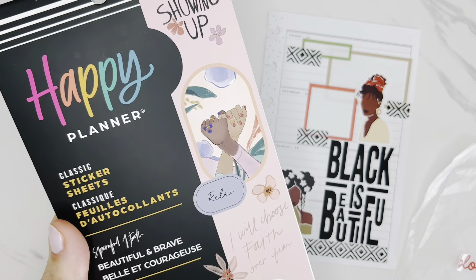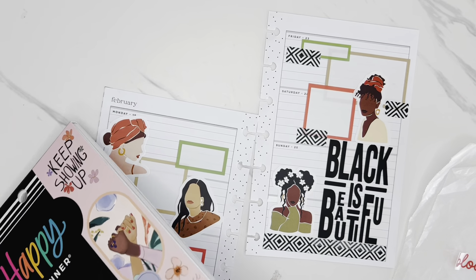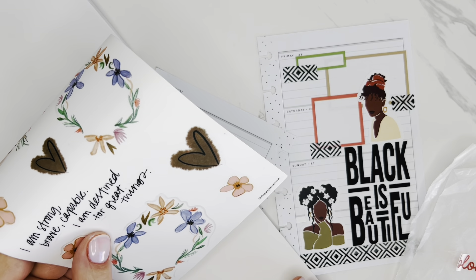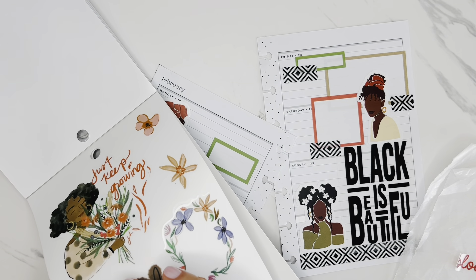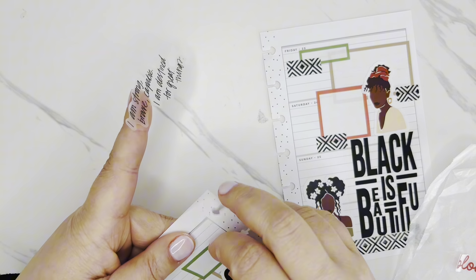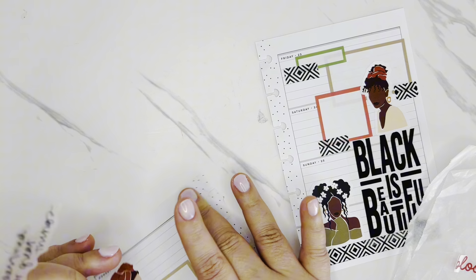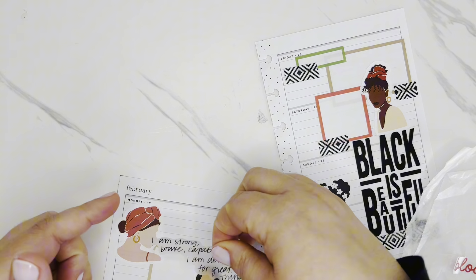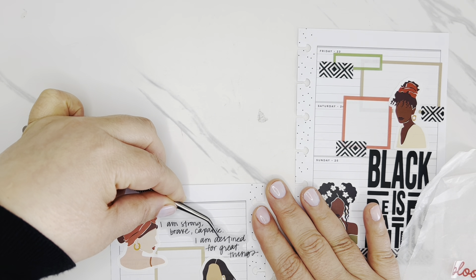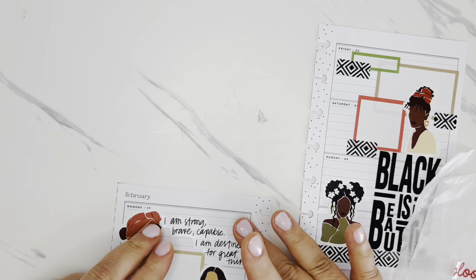I grabbed one more sticker book — this is the Spoonful of Faith Beautiful and Brave. I flipped through here and I did find a really cute quote. It says, "I'm strong, brave, capable. I am destined for great things." I love that, so I think I want to use that instead. I'm going to just pull up this green box. I actually have the day off on Monday for President's Day, so I don't have too much going on that day. I'm just going to bring this quote in — I think it's going to fit really well right in this spot here. Love that.